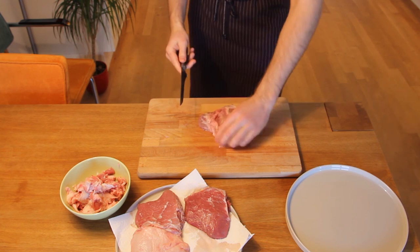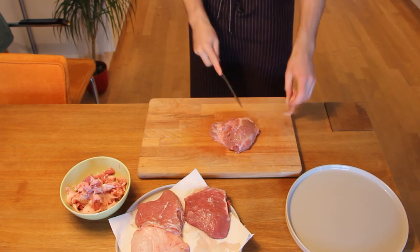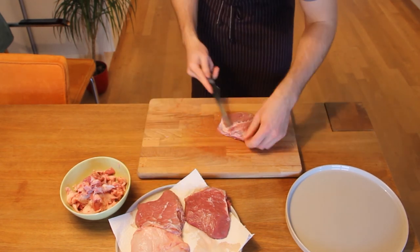Flip it over and repeat the same process on the other side. You'll notice there's a big line of silver skin in between the beef cheeks, but don't worry — you can leave this in. It'll break down after cooking.